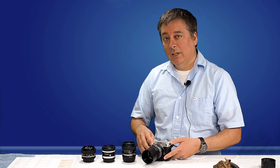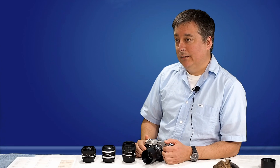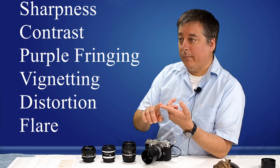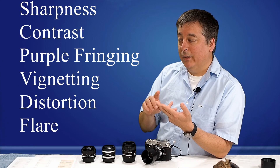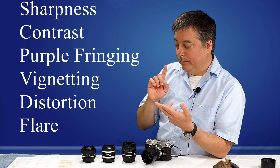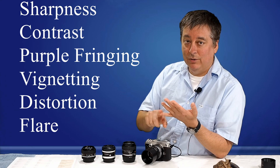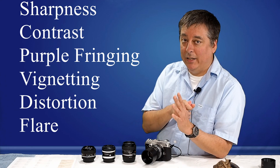Generally when you see online lens reviews, they're comparing about four or five things: sharpness, contrast, vignetting, distortion, and purple fringing or chromatic aberration.